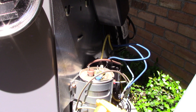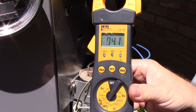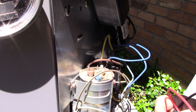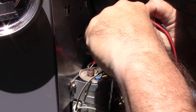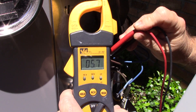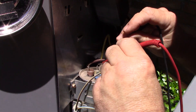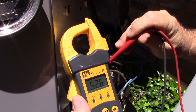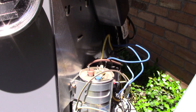This is a 45-5. So from the common to the fan: okay, six microfarads. Compressor: 52.5. That should work.